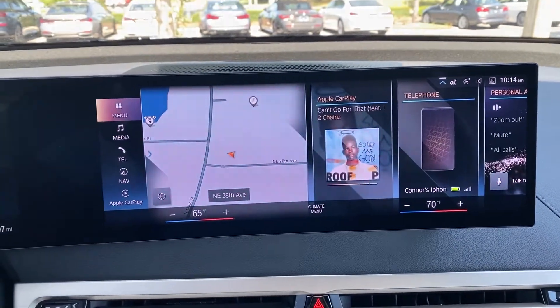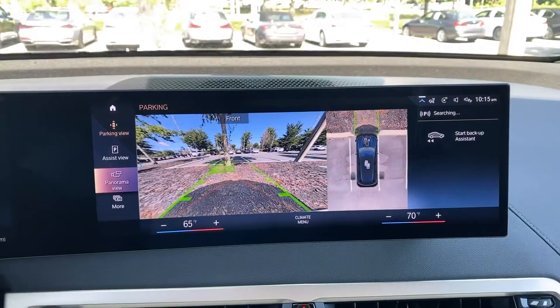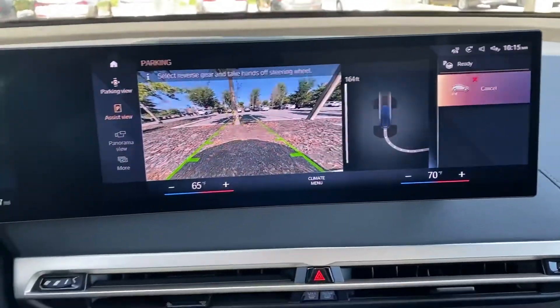I'm sitting here in our lot and I'm going to access the Backup Assistant real quick. If I come down here to the center console in the iX and press this Parking Assistant button, the parking menu pops up just like it did in iDrive 7. And in the upper right-hand corner, we see the Start Backup Assistant.